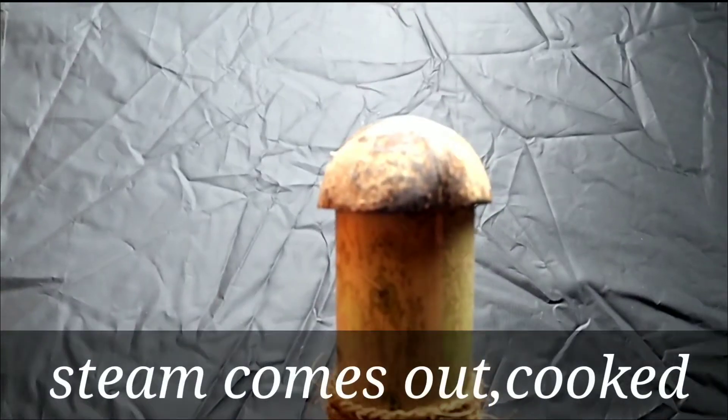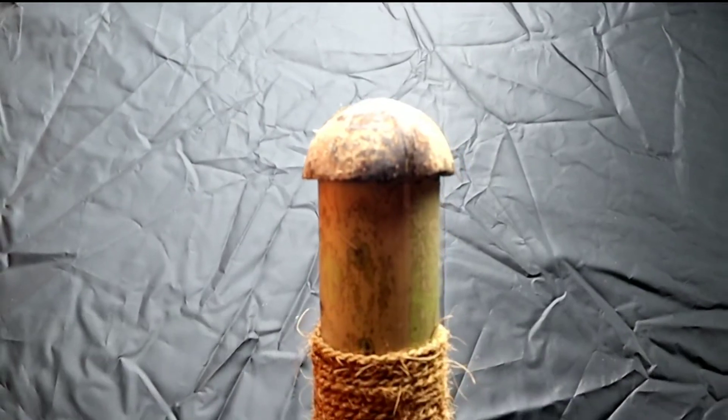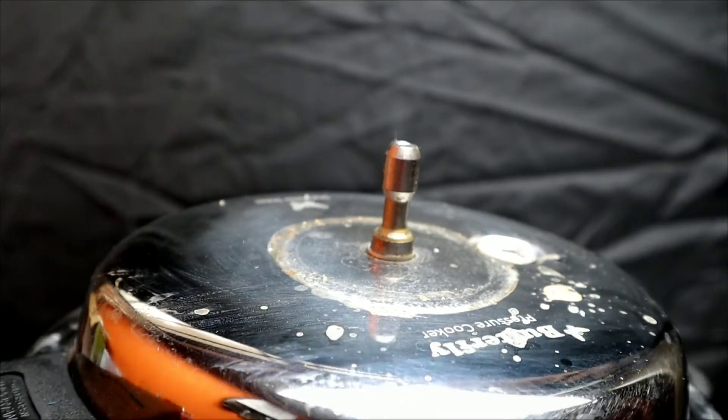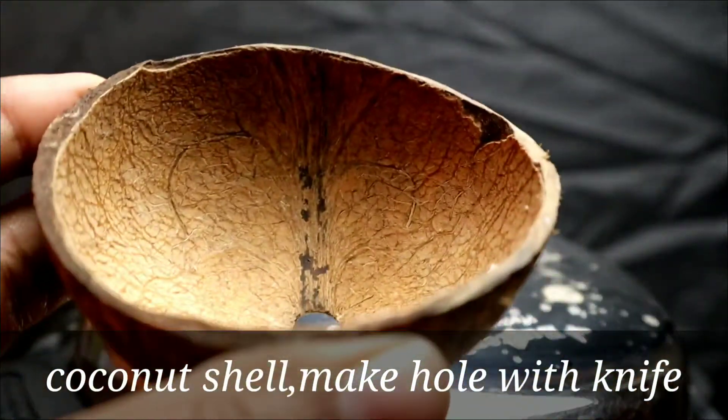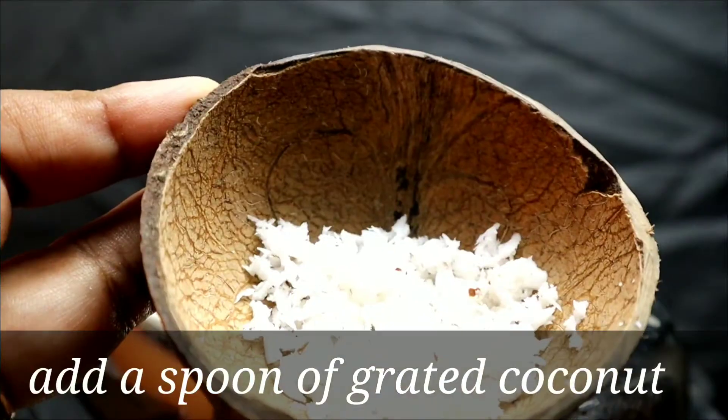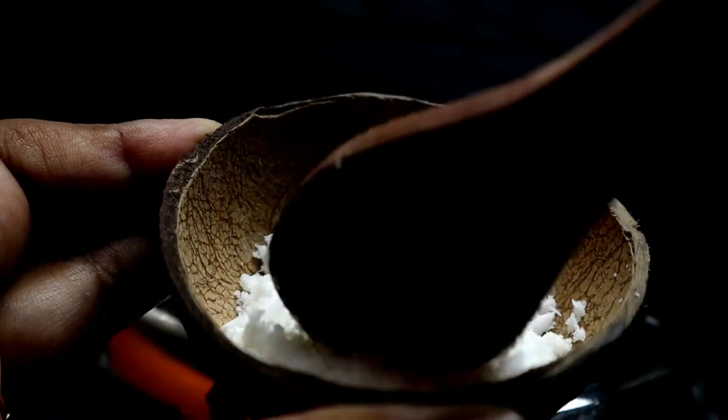You can see the steam coming out — it is cooked. If you do not have a puttu maker, take a coconut shell, make a hole in it with a knife, add a spoon of grated coconut, and layer it with the puttu mix.